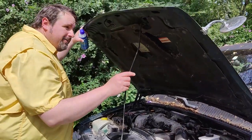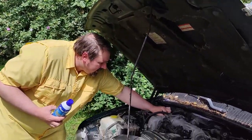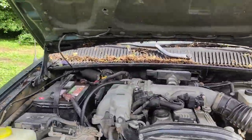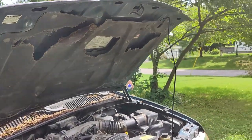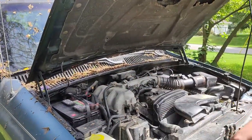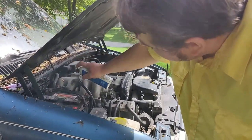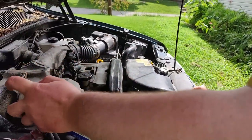We're getting ready to spray-wash out the radiator to see if that helps. I was talking about using starter fluid to find a vacuum leak — I'll make an example of it using this open vacuum port. I actually figured out what that port is for: it's for a vacuum canister that was on some older models. This vehicle no longer has that, so it just suffers from being an in-between model.